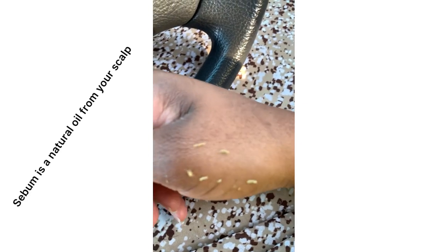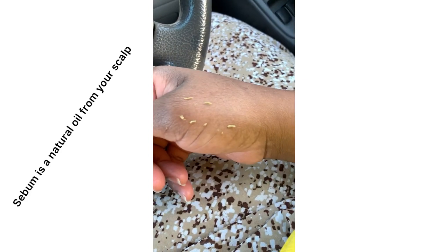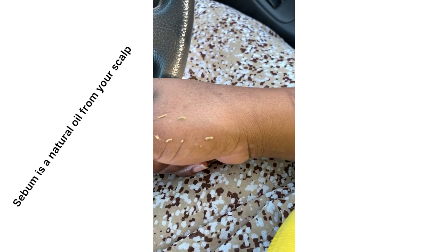I'm going to show you exactly how sebum looks — the natural oils from our scalp. I always talk about sebum but you have to see what it actually looks like. Look at this — I'm just scratching my scalp. I haven't applied anything on my scalp, but look at the sebum. I haven't applied anything for maybe five days, but this is the sebum coming from my scalp.